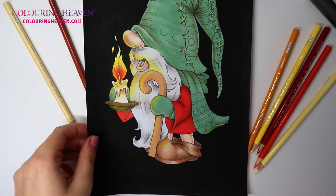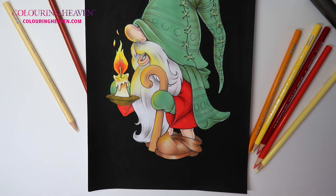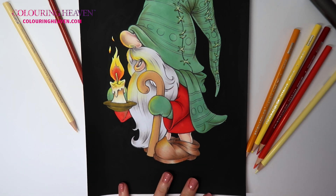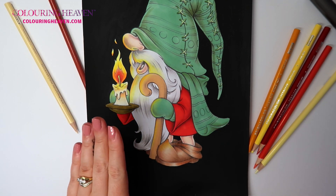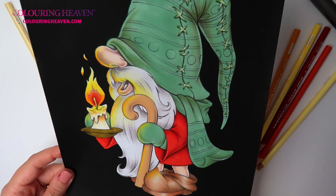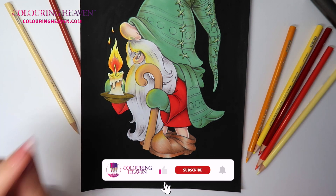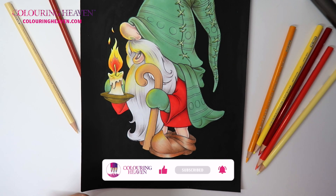There we are — there's our little fellow all nicely lit up. I hope that you enjoyed this demonstration on how I add the candle effect. I think it is really easy — you just take it in a couple of steps, take your time, add layers, and do your blending. If you want to colour this illustration it is available in issue 94 of Colouring Heaven's Christmas Gnomes, available on Colouring Heaven's website — link in the description down below. Please like and subscribe and ring that bell so you don't miss out on any future videos by Colouring Heaven. Thank you so much for watching. Take care, bye!